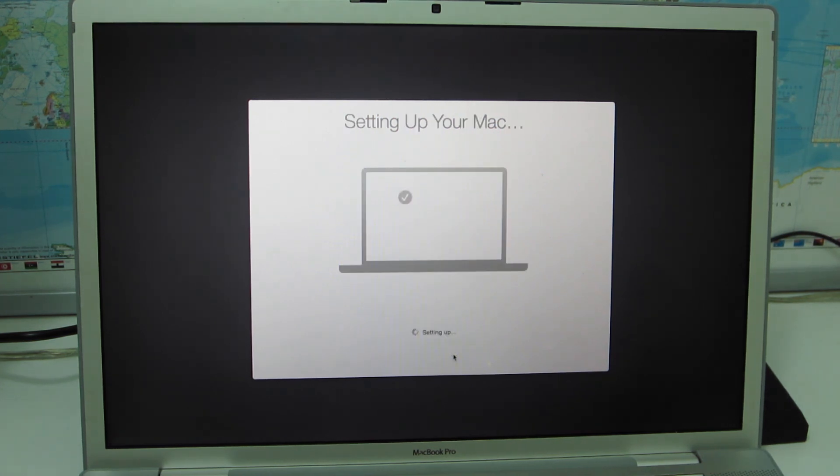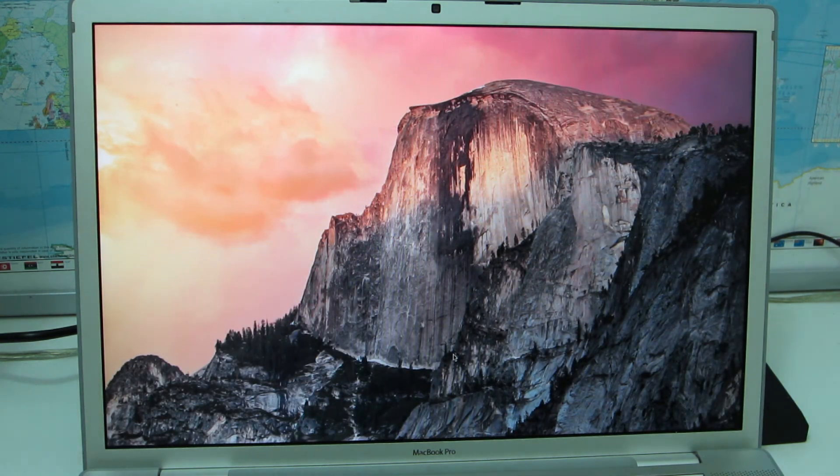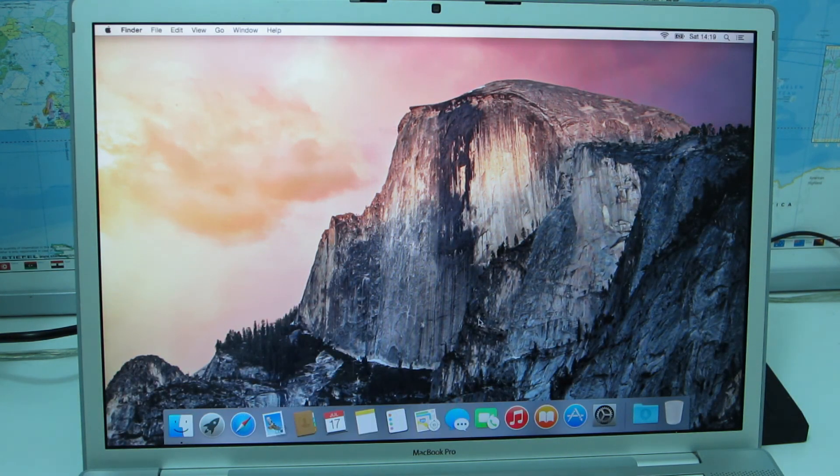Now we're done and we have a fresh computer ready to be used. Thanks for watching.